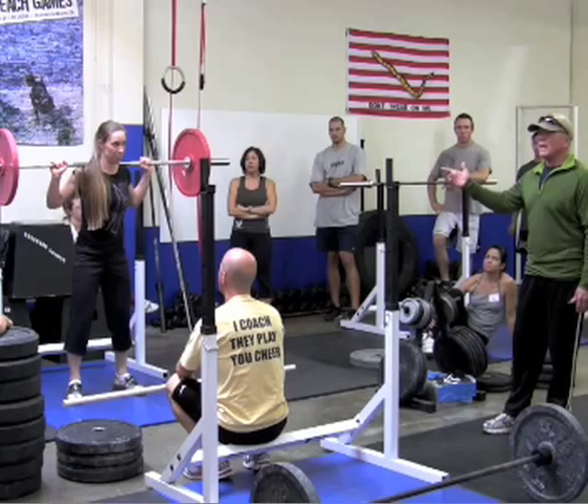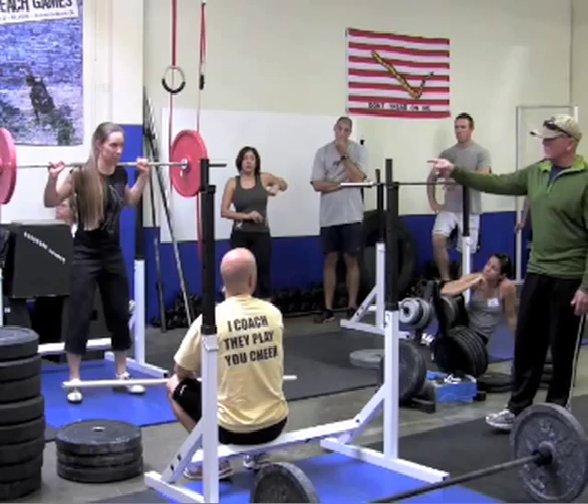She gets a hell of a lot more drive and can do a hell of a lot more weight from this position because of those elbows. Jump and land. Very nice.